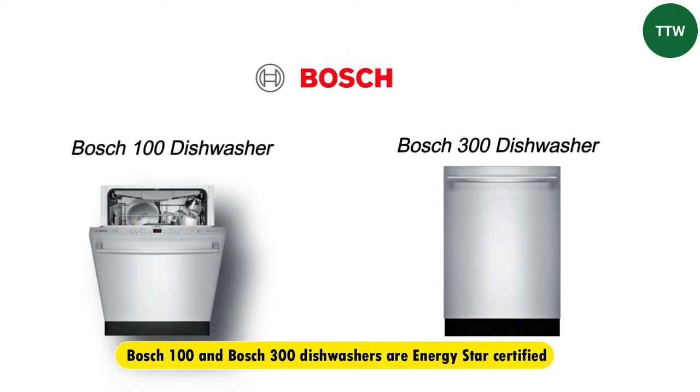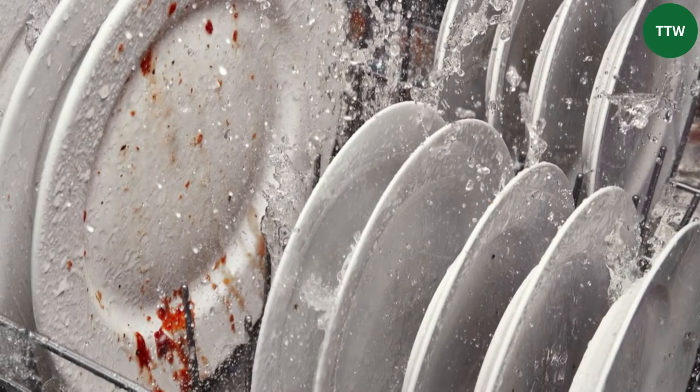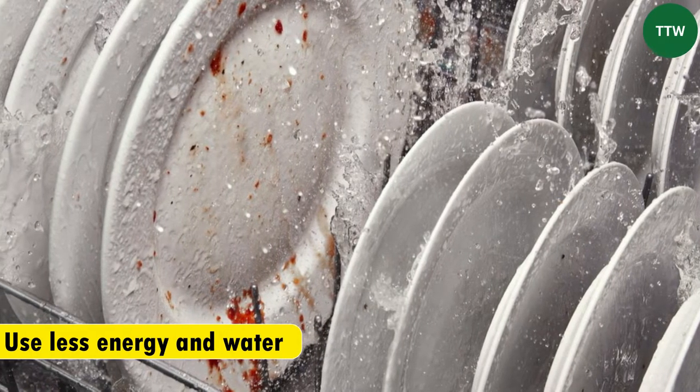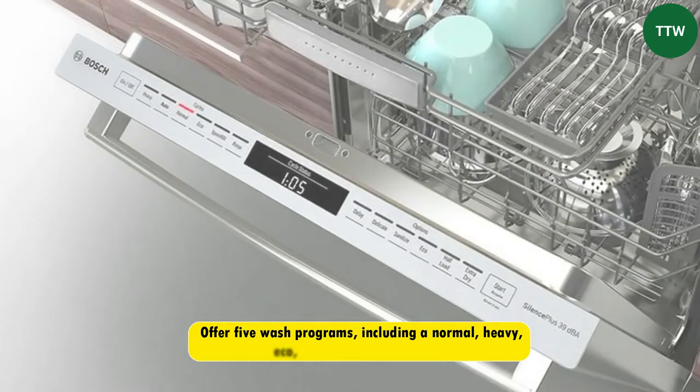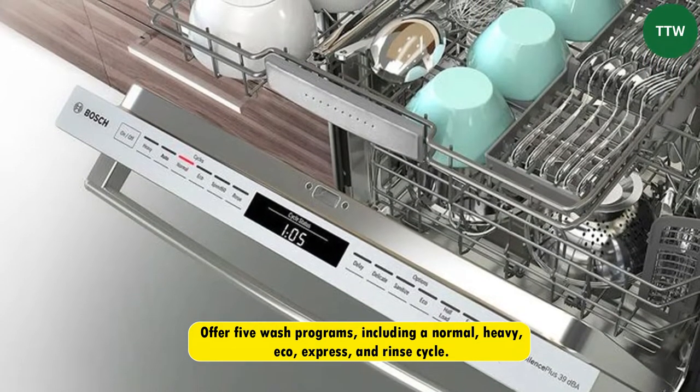Similarities. Both the Bosch 100 and the Bosch 300 are Energy Star certified, meaning they're designed to use less energy and water than standard models. They also offer five wash programs, including a normal, heavy, eco, express, and rinse cycle.